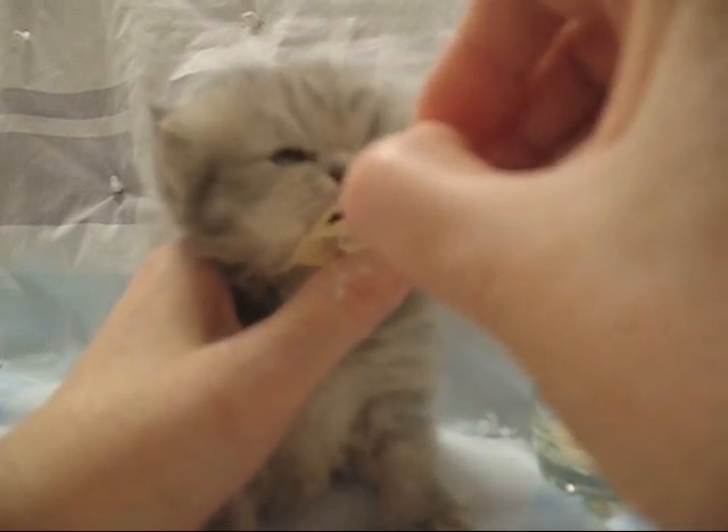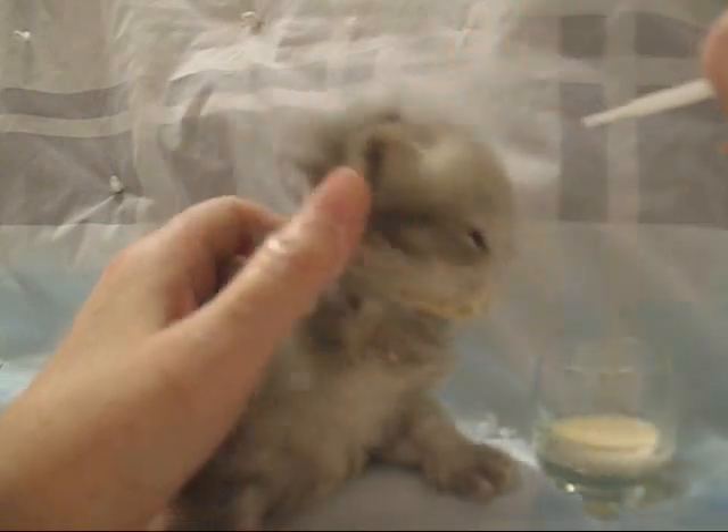By next week, when she's five weeks old, she'll probably be drinking water out of the water dish by herself and maybe experimenting with some solid food.